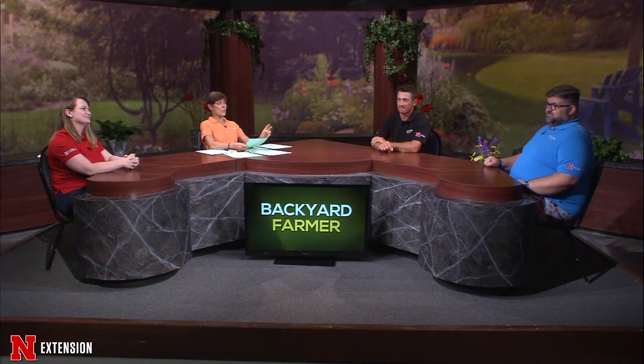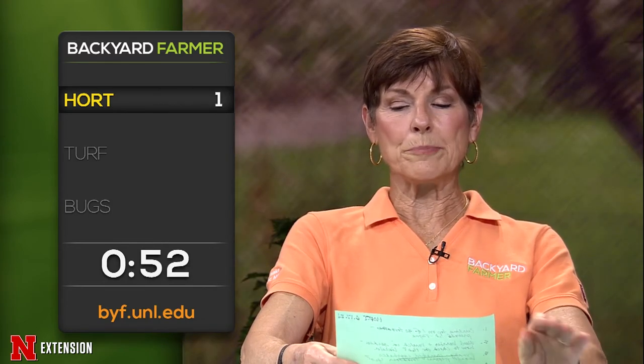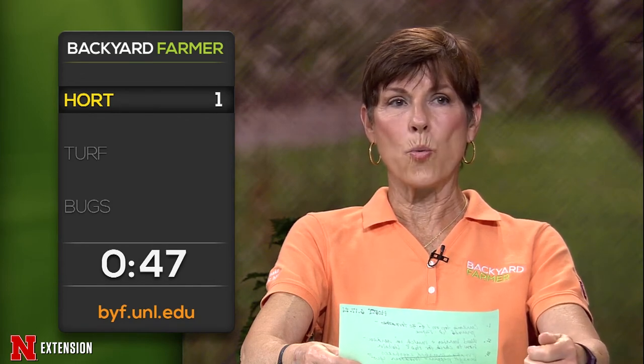Time for the lightning round! A viewer has 30 tomato plants with curling tops on one; he pruned it out. Should he do something different? Go ahead and take it out — you don't know if it's drift or curly top virus, either way you want it gone. A Lincoln viewer used weed barrier and then mulch in the garden and wants to know how to check if they need to water. You'd need to figure out how to get underneath there, and we don't really recommend that kind of setup anymore, so have fun.